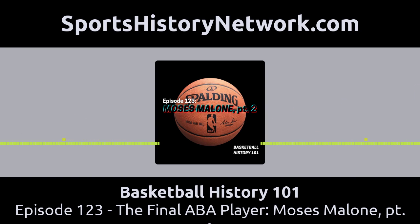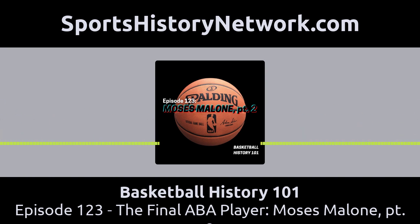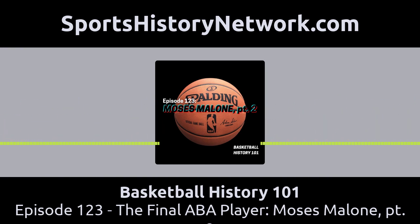Welcome back. Right before the break we covered Moses Malone's two-year ABA career. After the merger, Moses ended up on the Houston Rockets. Keep in mind that if Moses had gone to college, he would have been in his junior year — the NBA did not take players before they finished college. His first year in the NBA was really an adjustment. He was still only 21, playing against Bill Walton, Kareem Abdul-Jabbar, Artis Gilmore, Bob McAdoo, Elvin Hayes, and others — some of the best rebounders in the league. He averaged 13 points and 13 rebounds per game — very respectable, but not all-star level.